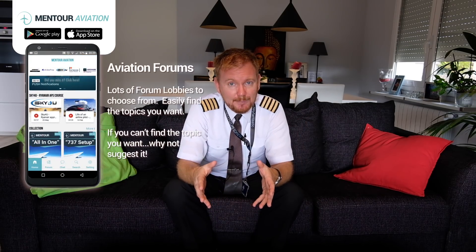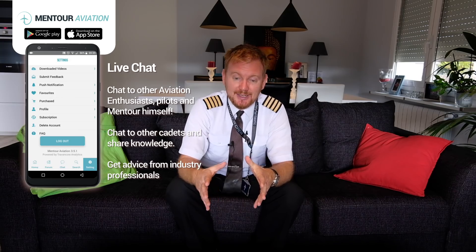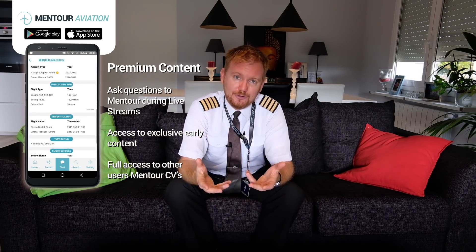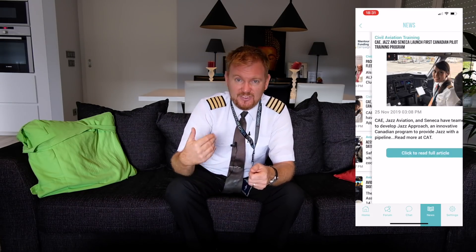If you want to discuss these kinds of things, go and download the Mentor Aviation app. You can become a premium member if you want to support the cause and ask questions during the live streams I do every week. But it's completely free — you don't have to pay anything. I want to build this positive and constructive community where you can ask your questions without feeling like a fool and always get a respectful answer back. You can also get your aviation news from there — when airlines go bust, or when there are incidents or accidents happening, we will continue to fill the feed for you. Thank you very much for watching. Have an absolutely fantastic day, and I'll see you next time. Bye-bye.